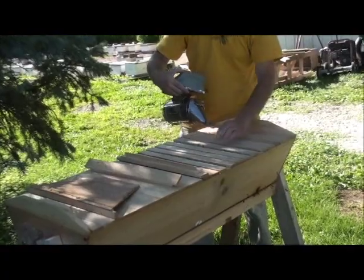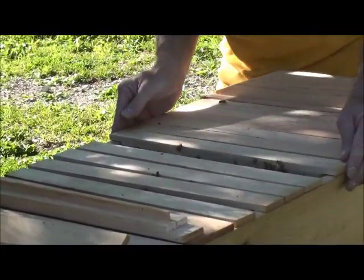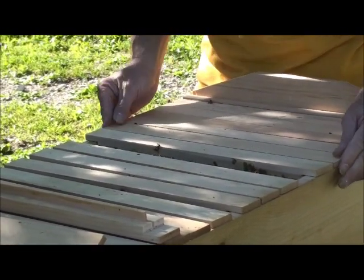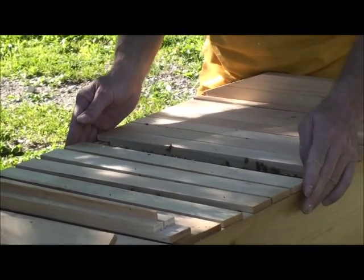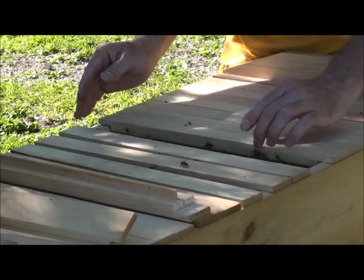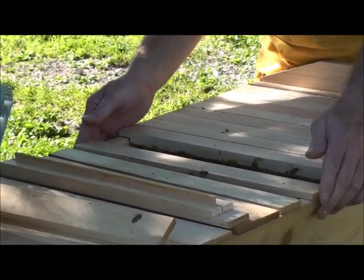Maybe somebody has a better solution. I think you can pull one at a time out — that's what I've read that a lot of people like about it, that you can just pull one frame out at a time and you don't have to open each frame up. That may allow you to not have bees come up between each frame. It's not really that bad, just a little bit.